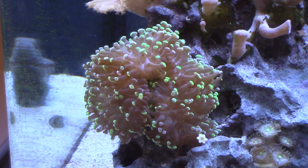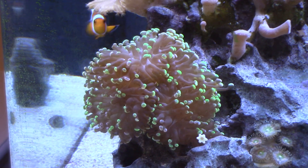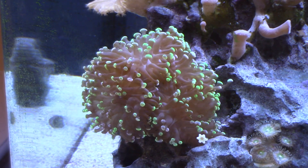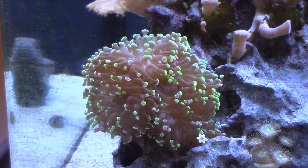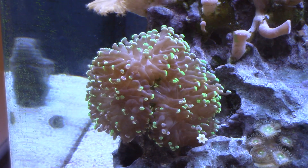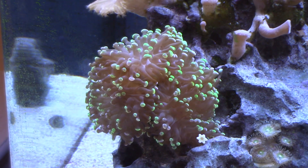As we make our way around the tank, I have a frog spawn here. This frog spawn used to be much larger and was on the right side of the aquarium, but my pencil urchin managed to knock it over and break it into pieces. I ended up fragging it into about seven or eight different frags and kept one for this tank, moving it to the left side in the front. It has some room to grow and adds some nice movement to the aquarium.